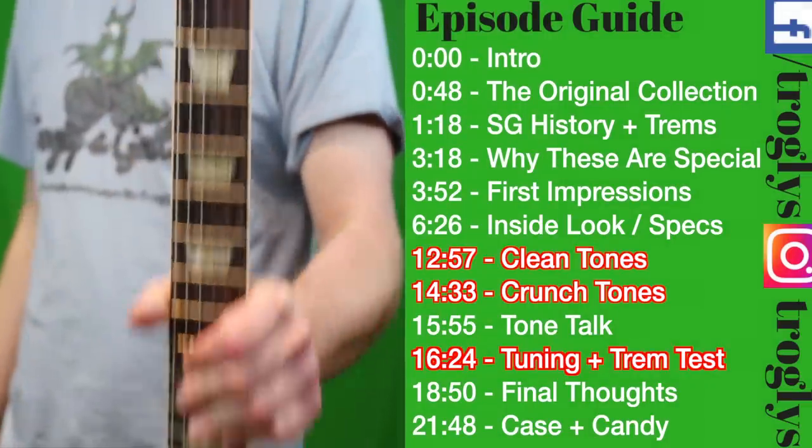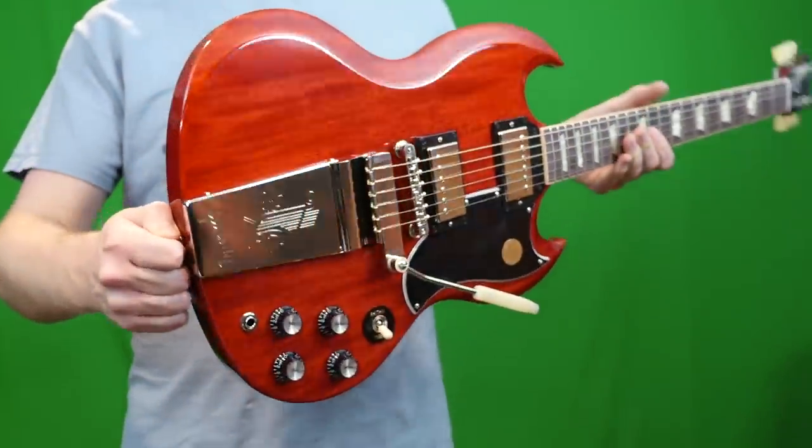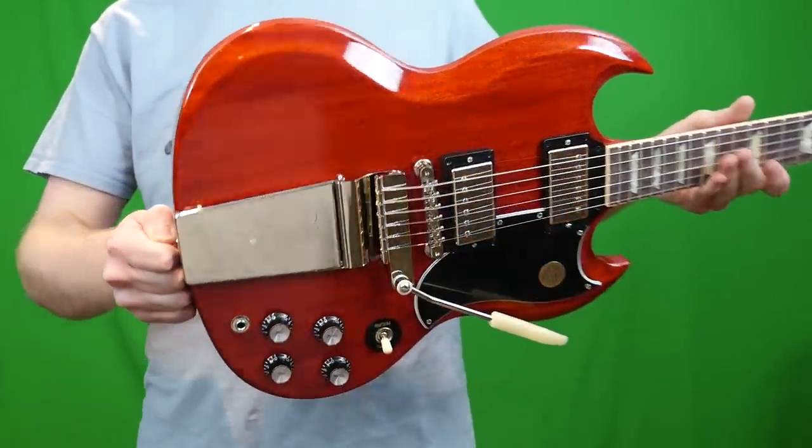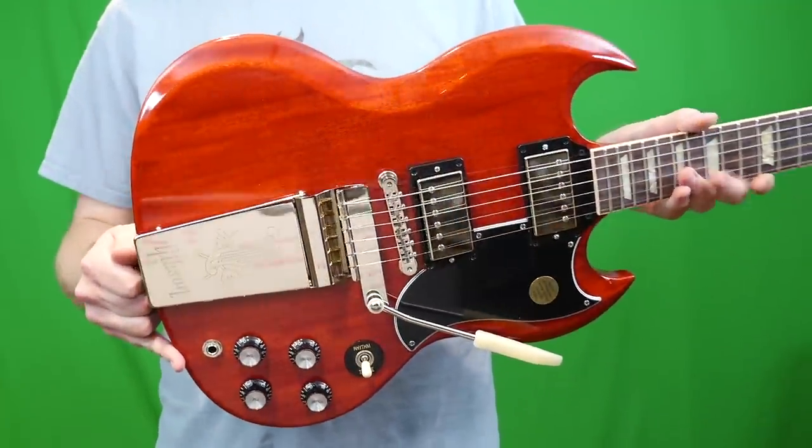Here she is, in all of her glory. I decided to pick up the Maestro Tremolo Unit 1 for a full review and demo. Before we do that, let's go ahead and learn a little bit about this new lineup from Gibson.